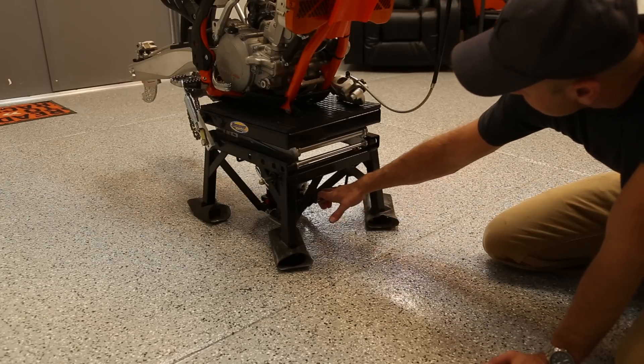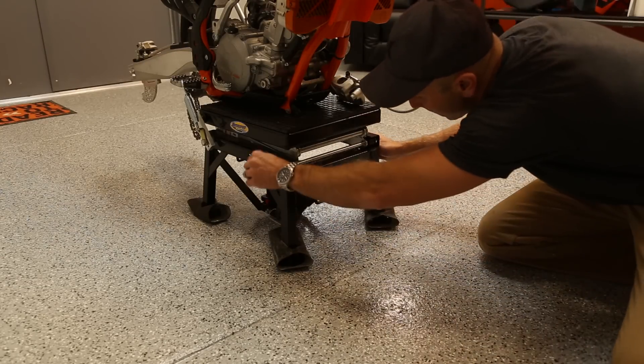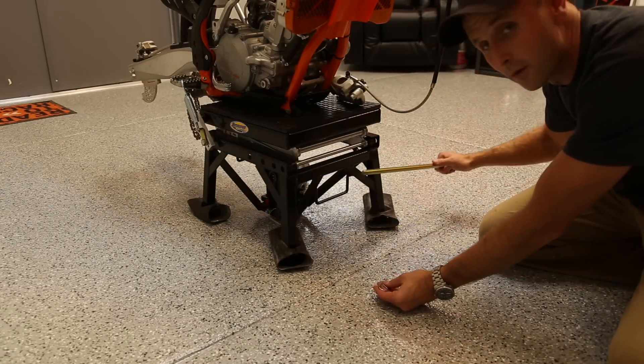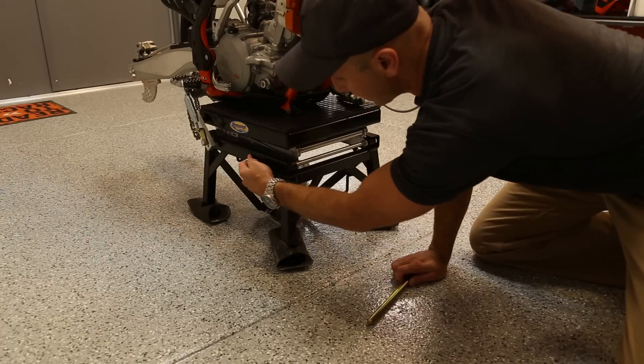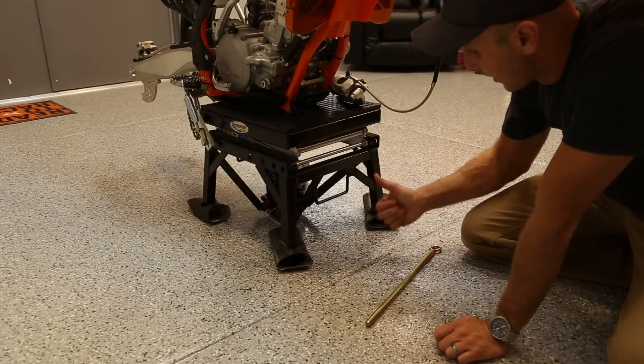It's also got a little carrying handle right down here. I would take the bike off and show you but it doesn't have any suspension or wheels right now. It does have this carry handle, and this is where you take your safety pin out — you can slide it into the different notches for a little bit more safety once you get your bike up onto the scissor lift.